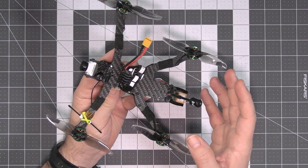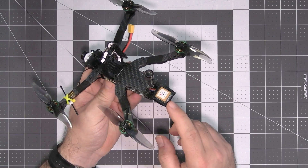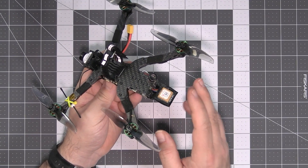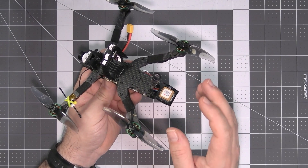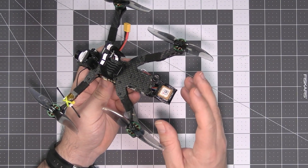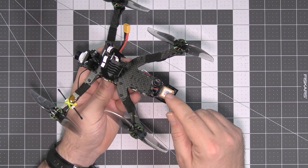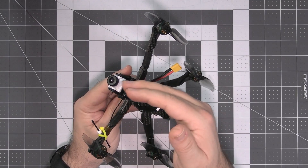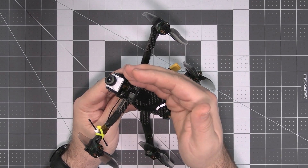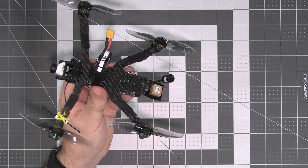The difference is in the details. Detail number one is the GPS unit — this is not a super cheap BN180, this is a good quality Matec M8Q 5883. You will get and hold the GPS fix with this thing. The camera mount is a nicely printed TPU part, so the camera will not break when you hit something. Motors are decent size Brother Hobby 1404.